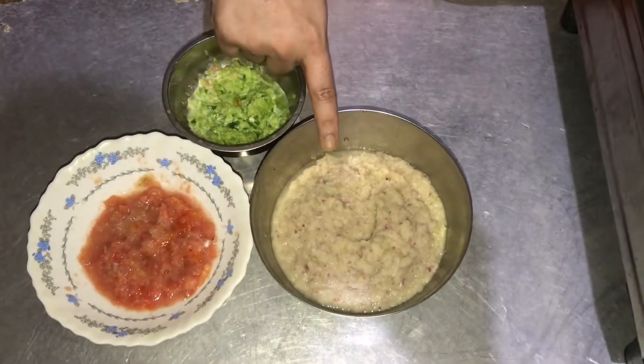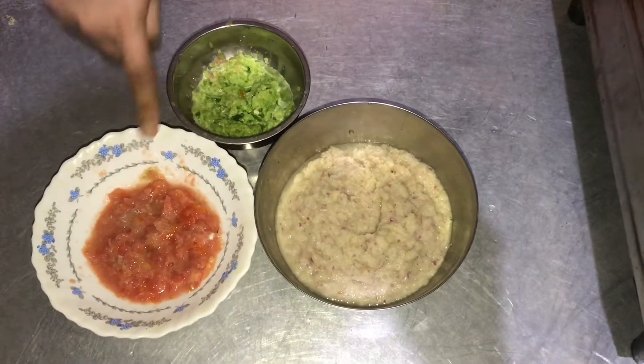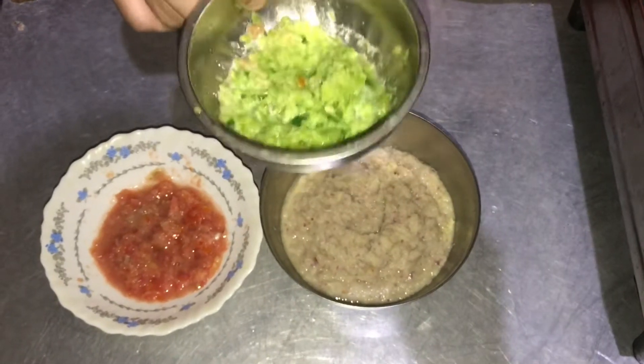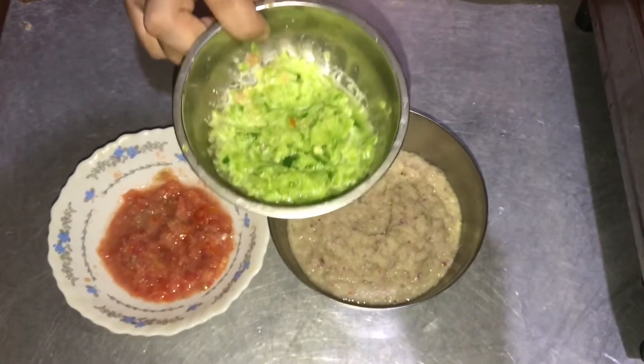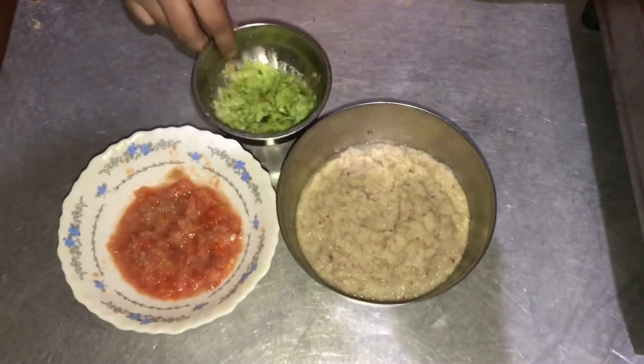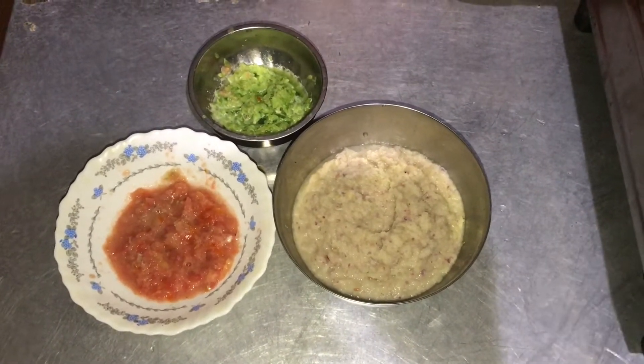Now we have to make a paste stack. Now we will try this recipe. We will add capsicum — 1 kg of chicken and 1 kg of capsicum.